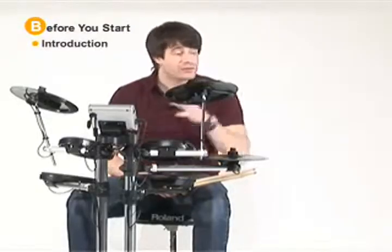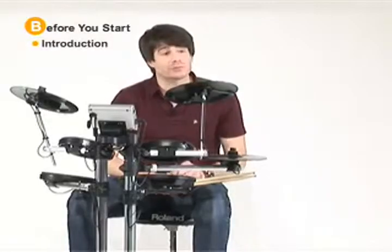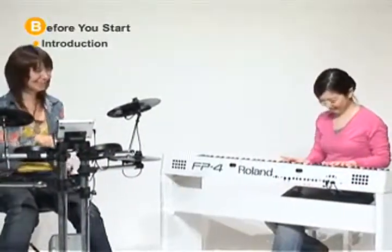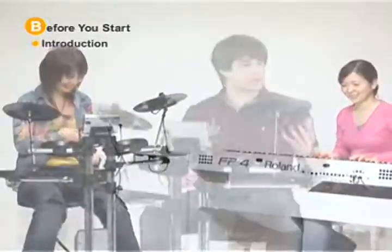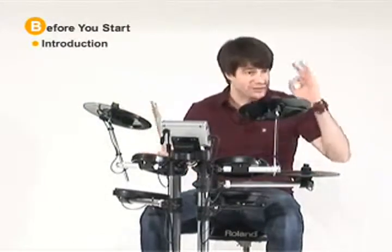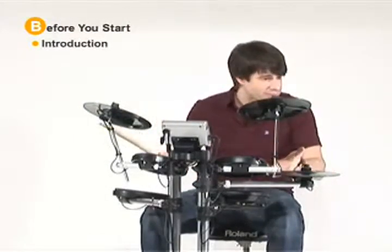Why are drums so attractive and fun to play? Well, I think some of you purchased the HD1 V-Drums Lite for your first drum set. So I want to let you know what the drums are all about and why so many people love to play them. For me, I know that drums and percussion were really easy to start on. You hit them, sound comes out, and it's fun — just like the HD1 here.